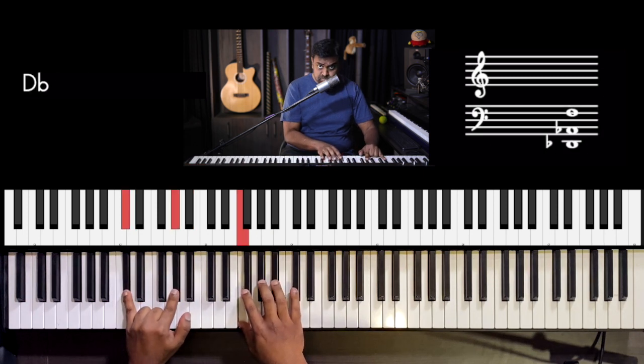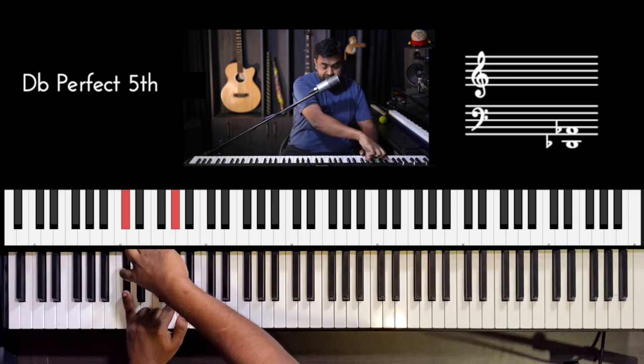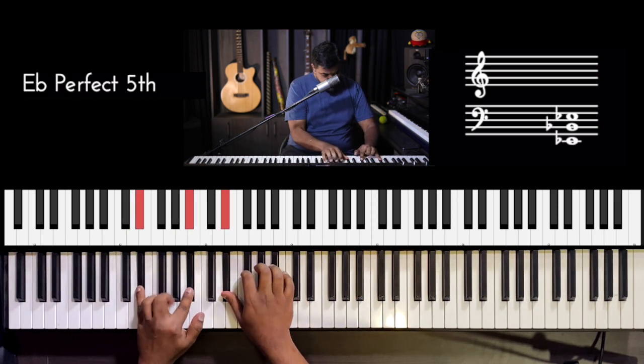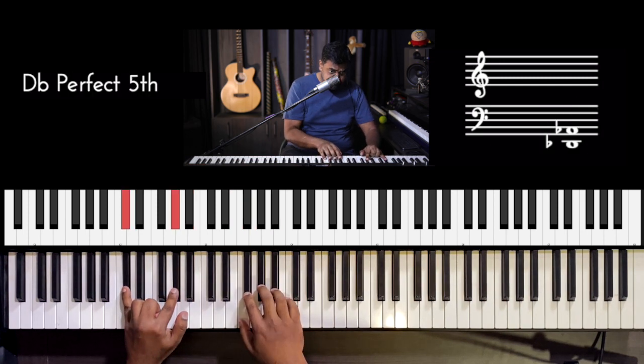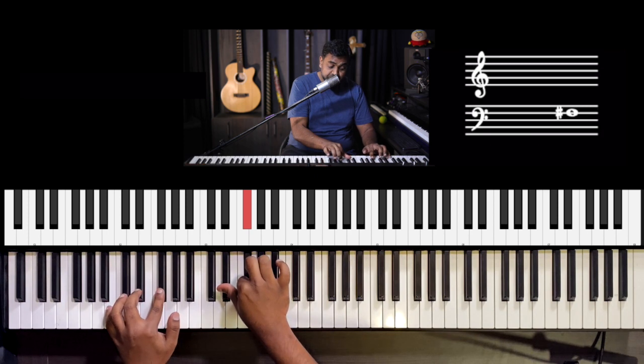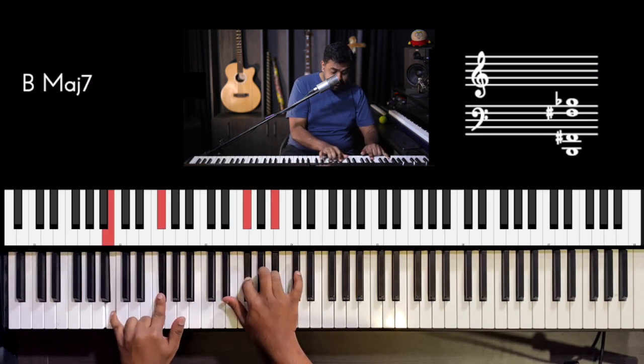Then you do D♭ major — or in this case a D♭ power chord. Same loop over new chords, and that's a B fifth chord.